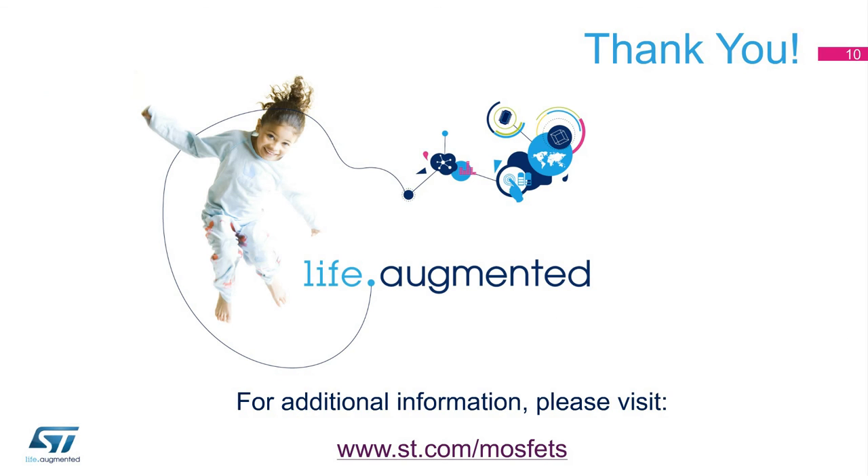For further information on the I-squared PAC-FP and our complete portfolio of MOSFETs, please visit www.st.com/MOSFETs.